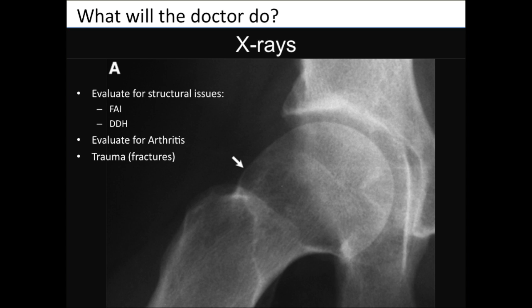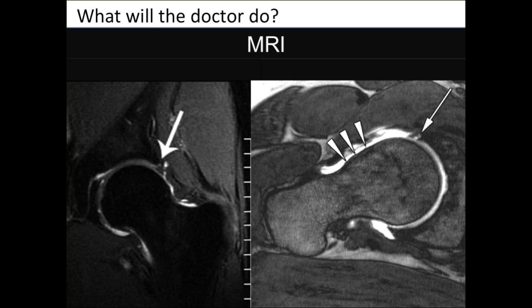The doctor will get imaging, starting with x-rays. As shown previously with the cam-pincer defect example, they'll look for cam and pincer FAI issues, DDH issues, arthritis, and any trauma such as dislocations or fractures. MRI is a special magnet-based test that helps visualize soft tissue in the hip. On this image, with the white arrow in the upper right-hand corner, the white signal shows the actual labrum tear, while the three arrowheads indicate the cam defect on the femoral neck.